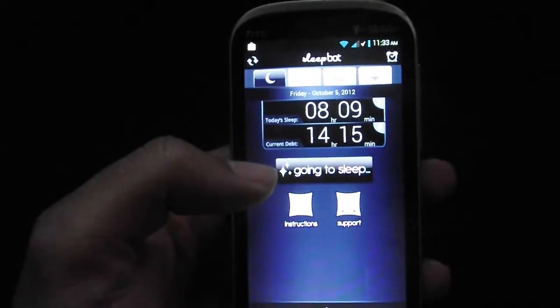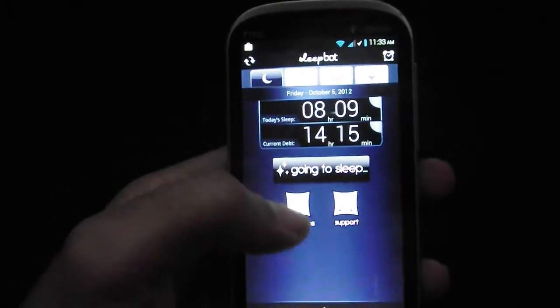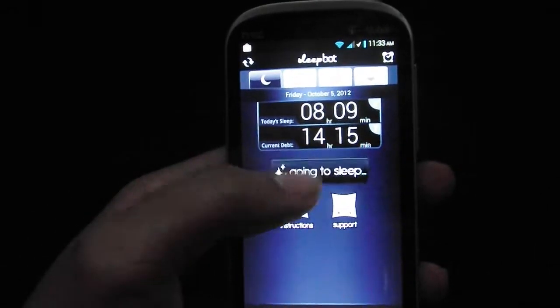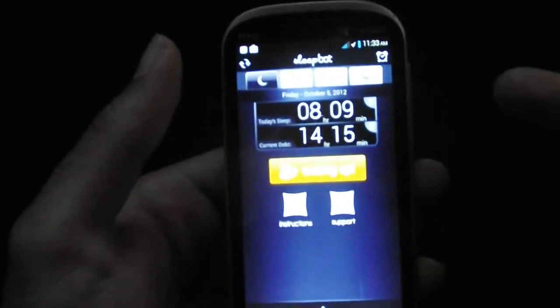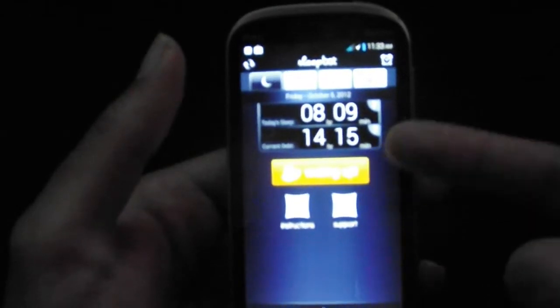I don't know how many of you guys may use it, but it's good for me because right here you click 'going to sleep' and it just starts measuring from the time you push it to when you wake up.